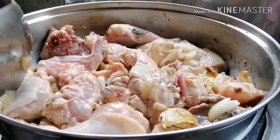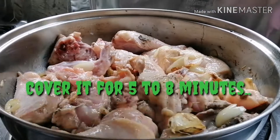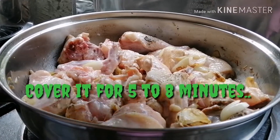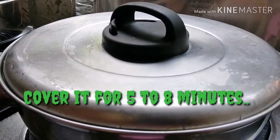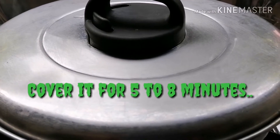Takpan po natin siya ng at least 5 minutes para magmamantika po ang ating chicken. Pagmamantika po natin siya until 5 minutes.